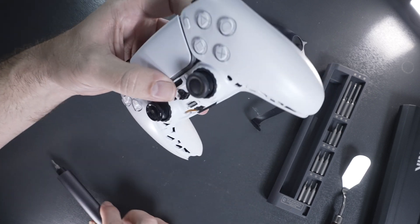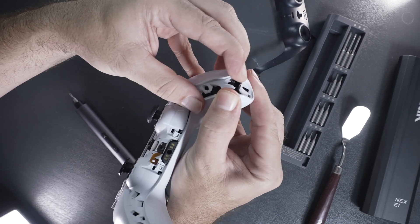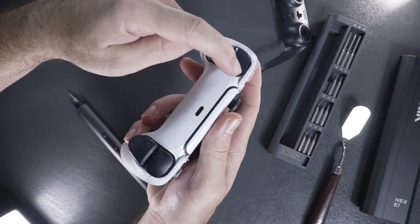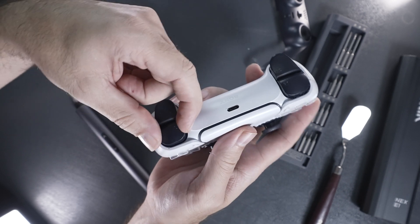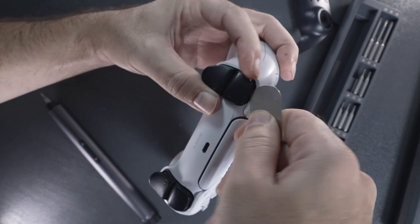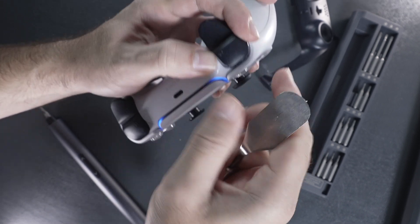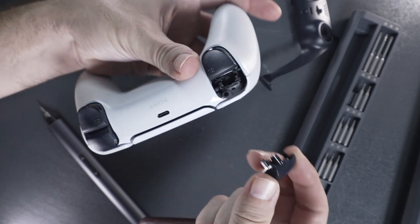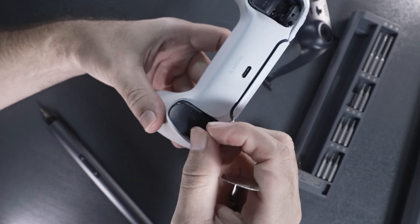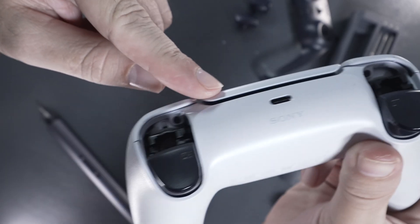Once you get those two screws out, the next part is a little tricky because you can't really see what's going on. If you try to pry it apart, it won't come apart because there are a couple more screws under here. You've got to pop off the R1 and L1 buttons. The way you do that is stick something behind them toward the front side and pop them out. As long as you get something under there, they just pop right up, and putting them back is as simple as pushing them in. This exposes a couple more bolts on the inside that we need to take out.